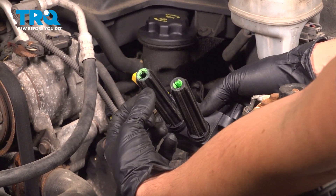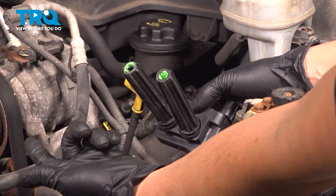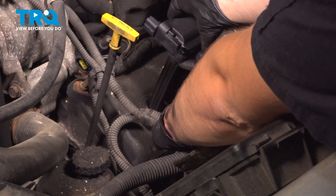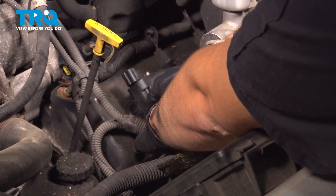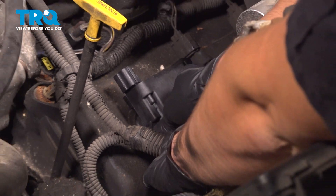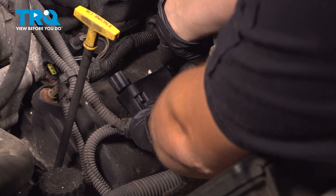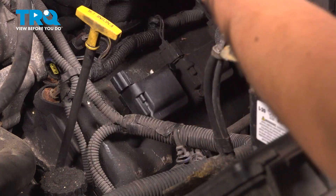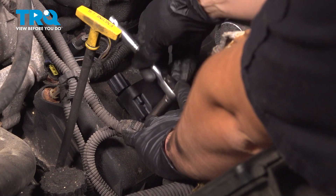I like to add a little bit of dielectric grease to the edges of the boot here on the end. This is a new ignition coil, so it already comes with it. But if yours did not have any, add just a little bit. Now drop it down into the appropriate cylinder. Make sure both boots line up with both plugs. Press it down until the bolt holes line up. Start these by hand.